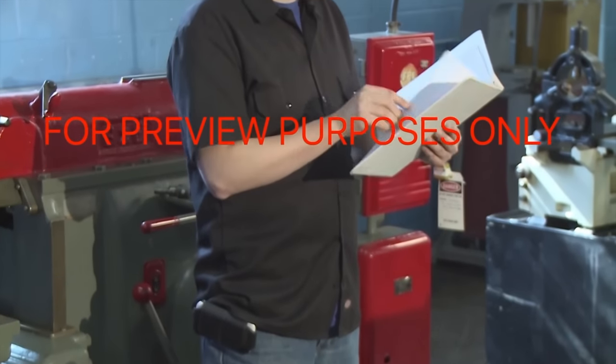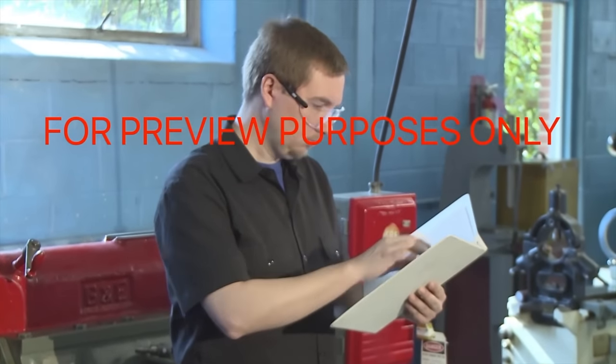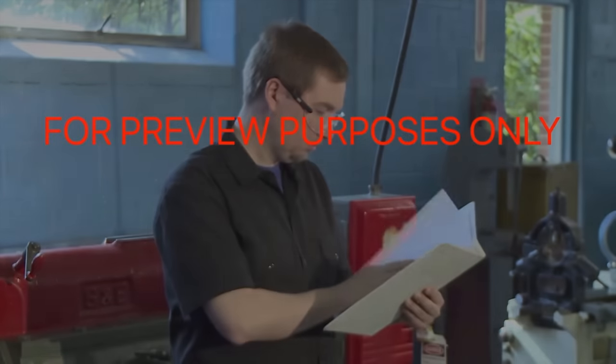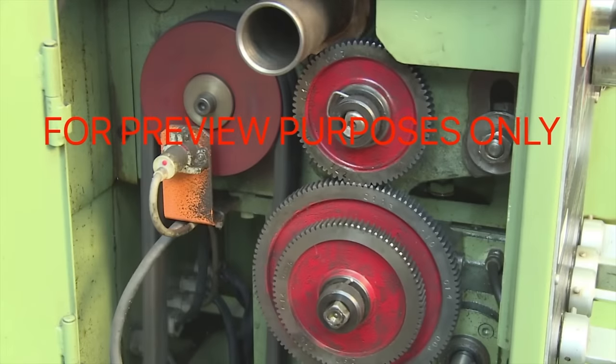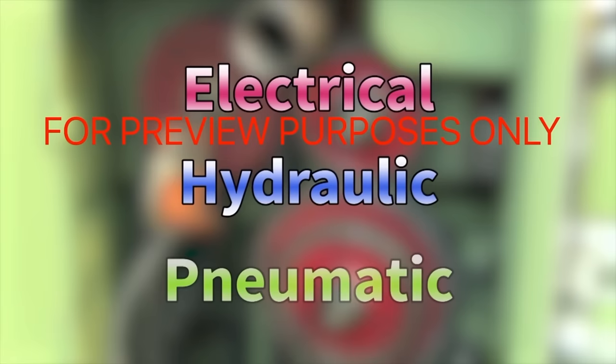As you work, be sure to follow your company's standard operating procedures and consult your energy control program guidelines as needed. The most common types of energy used to power equipment are electrical, hydraulic, and pneumatic energy. Each one can exist in two states: active and stored.